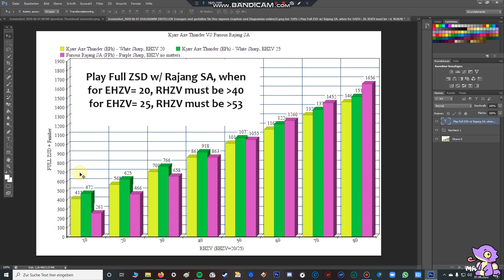Here is my conclusion: you can play a full zero sum discharge with the finisher using the raw switch axe in two situations. For instance, with a monster with an elemental hit zone value of 20 — like T-Rex or Kirin — if you play with the Demon Lord Edge, the raw hit zone value must be higher than 40. The average hit zone value of a monster is between 40 and 60, so I think you can use the Demon Lord Edge. But when the elemental hit zone value is 25, the raw hit zone value must be higher than 53, meaning you have to tenderize parts. If the elemental hit zone value is higher than 25, it's better to use the elemental switch axe.